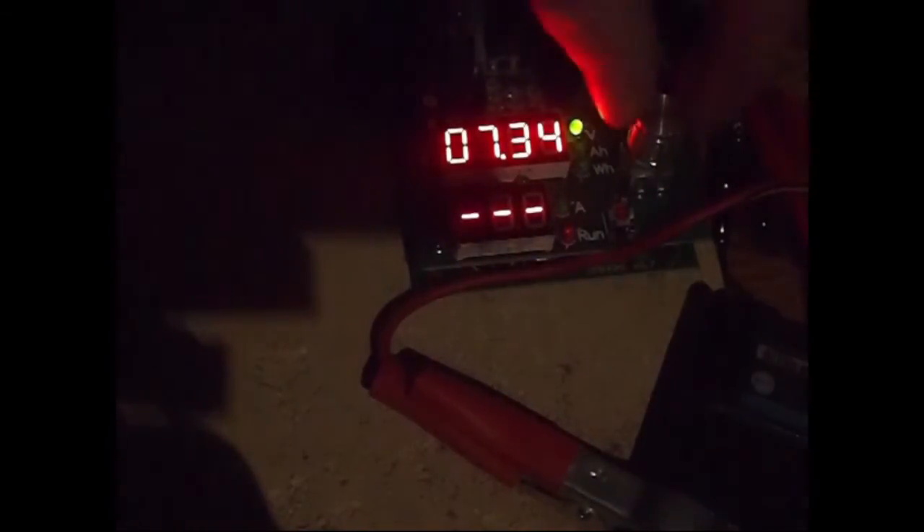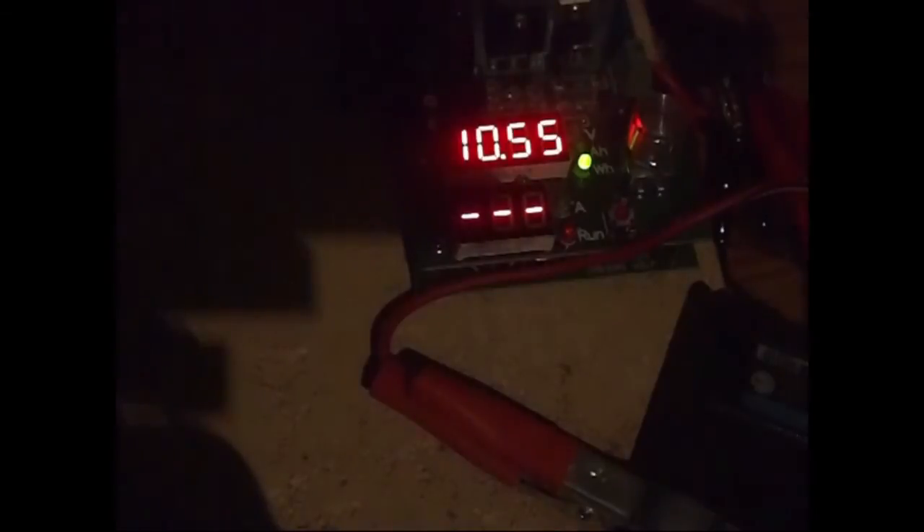When the tester cuts out it goes into this mode, flashes and beeps, and it's showing the total milliamp capacity that was discharged as 1436. We can also see that the voltage has now gone back to 7.3, and it had 10.55 watt hours.